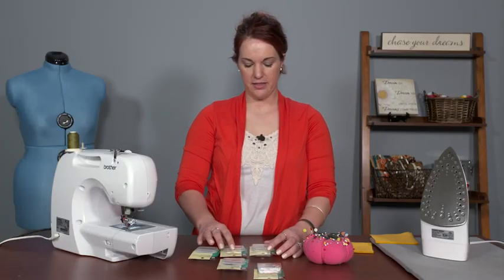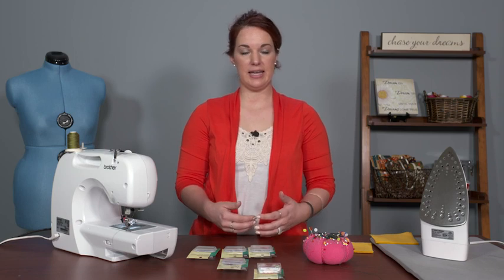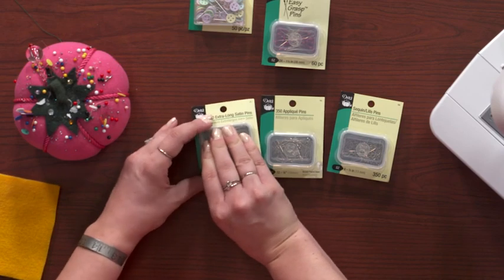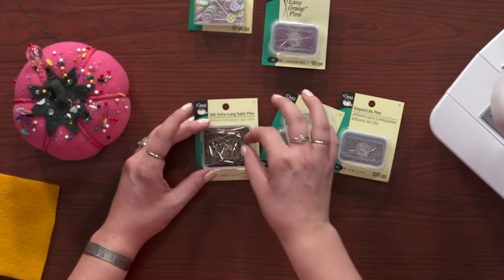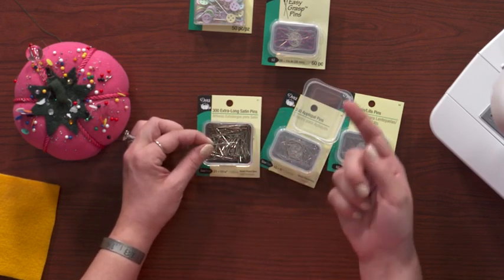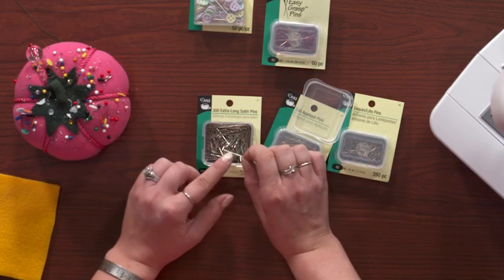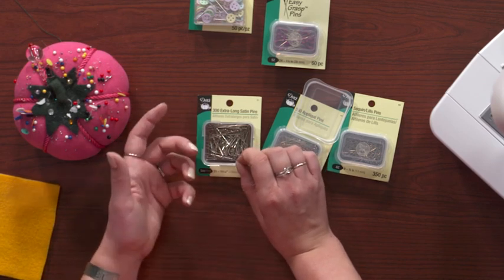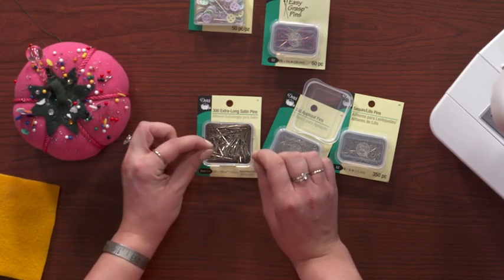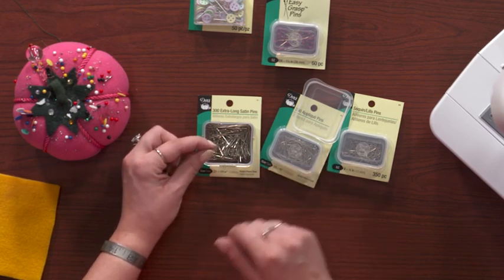There are other pins that are okay to sew over. Again, this is still personal preference, but the smaller or finer the pin, the less chance you have of hitting it with your needle. These are called satin pins or fine pins — they are very, very thin and fine compared to the pins I just showed you. They generally don't have a large head, or even a head at all, so there's no big decorative button or big rubber ball that might get caught. You can sew over these at a moderate pace and not have any issue.